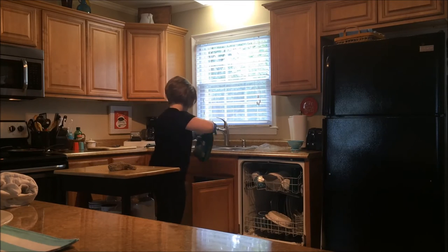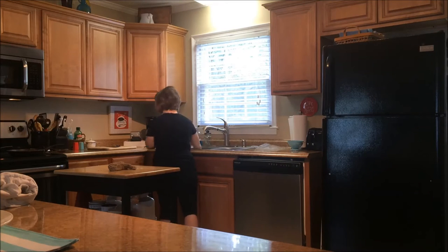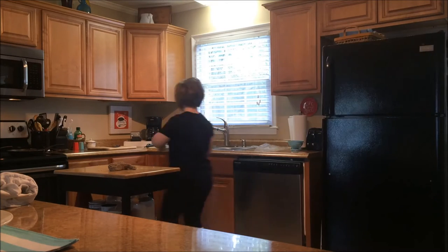I didn't start the dishwasher right then because I was going to be working in the kitchen and watching the television, and I wouldn't be able to hear it. So I just left it a little bit open so I'd remember to start it when I left that room.